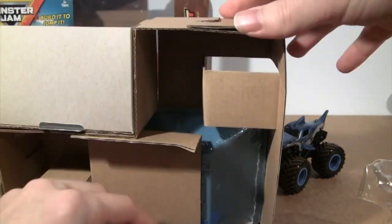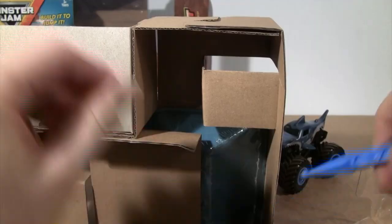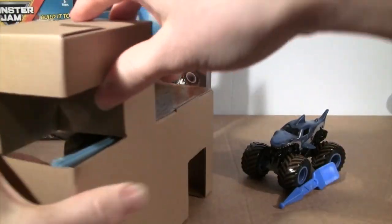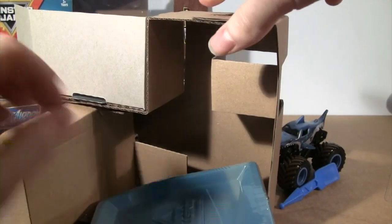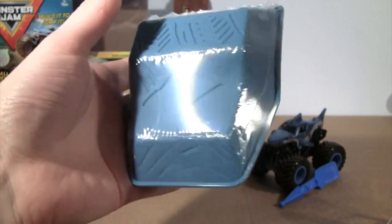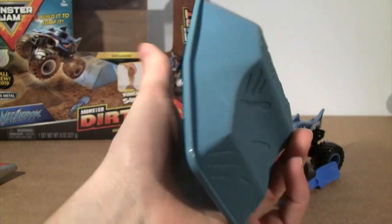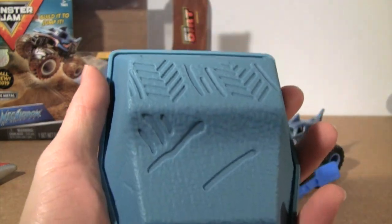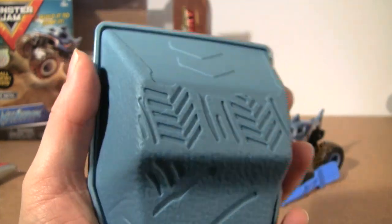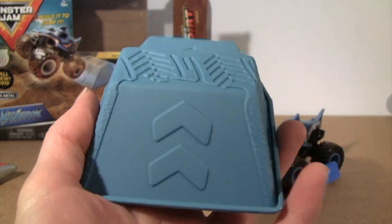On the multi-tool it has the Monster Jam logo in the middle on both sides. Here's the ramp — it looks like a Monster Jam symbol. Let me take the plastic off. Nice Monster Jam logo on the opposite side, some nice tread marks from a monster truck, and arrows pointing up for monster truck.